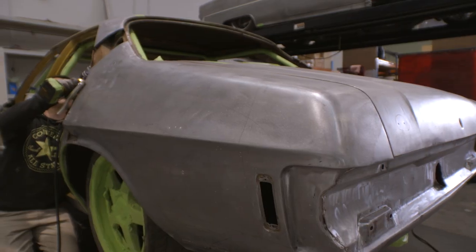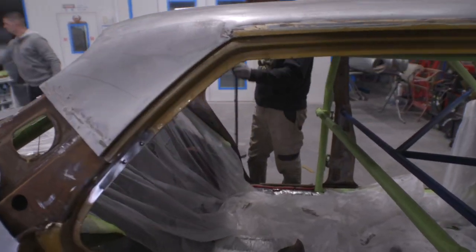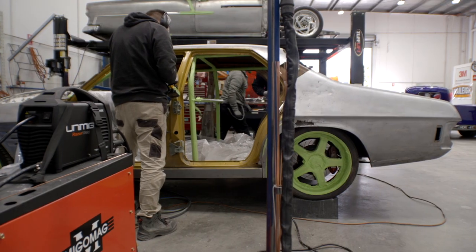We're just doing the outside of the car as the owner has actually built the car correctly. He's got a monster motor, running gear, tub work — all the underneath's done.